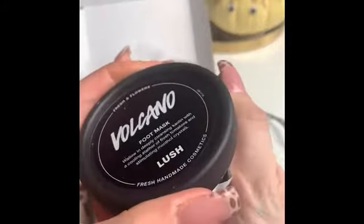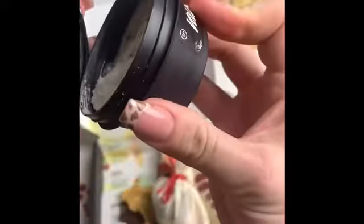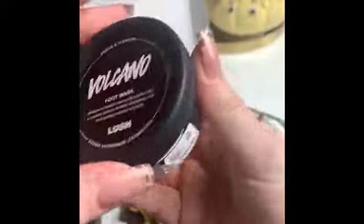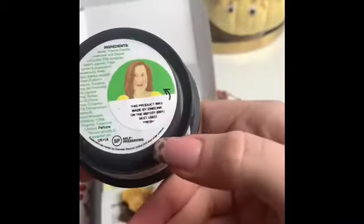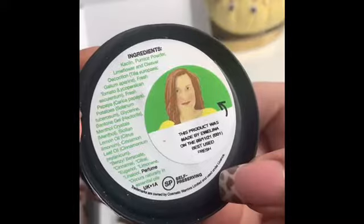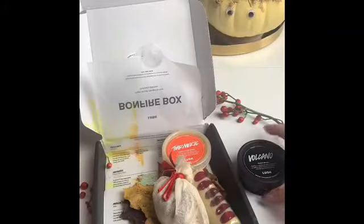Second up we've got the Volcano Foot Mask. This isn't exclusive to this box — I have had this before — but it's really cooling on the feet and it just really soothes. It's really nice as well. This is full size, and there are the ingredients. It's a pretty standard one I guess for the box, but I don't mind a good foot mask so I'm happy with that.